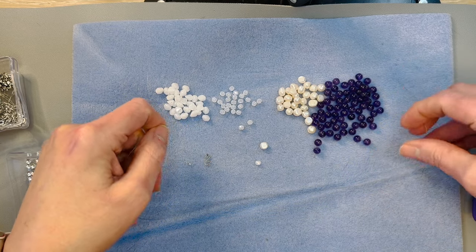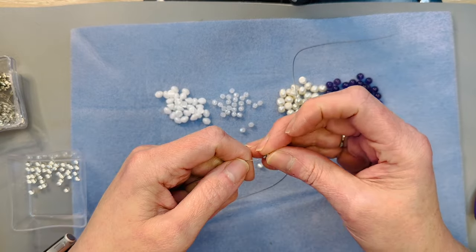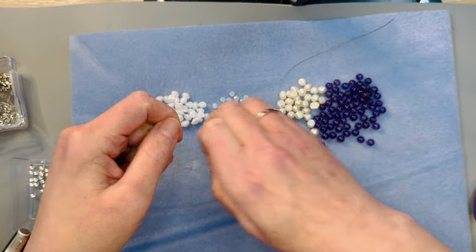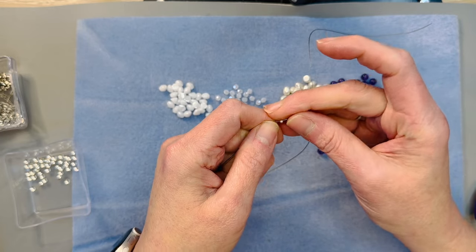Then we'll cut our chain accordingly for however long I want this necklace to be. And if this goes quickly and we have time, we'll make a matching set of earrings — that would be wonderful, I would love to have a matching set of earrings for this!